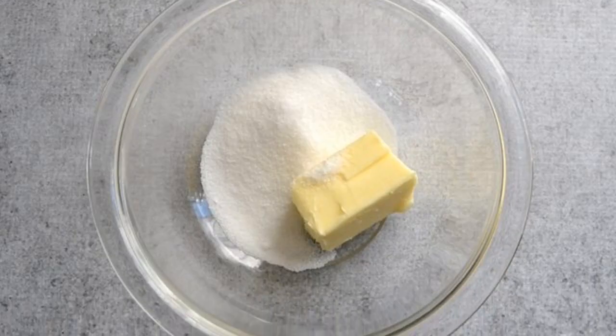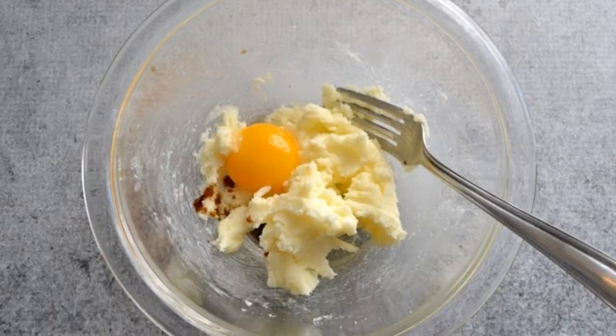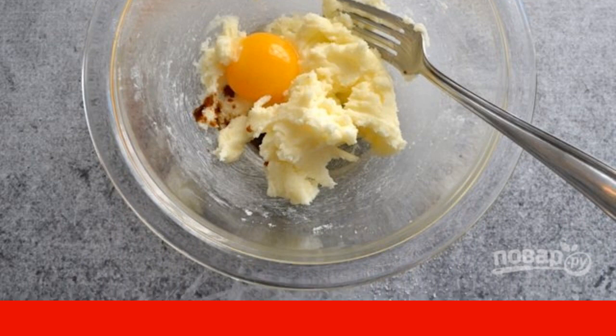Put the soft butter and 3 tablespoons of sugar in a bowl. Mash the butter with sugar using a fork, then add the egg yolk and vanilla extract to it. Stir well.